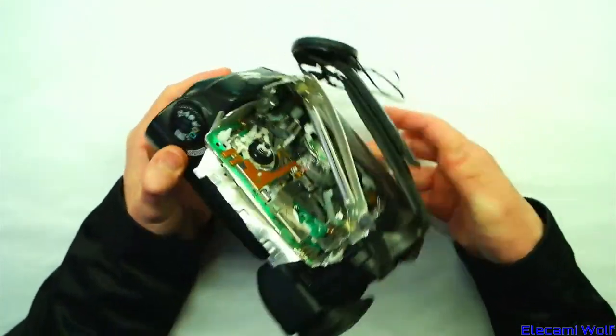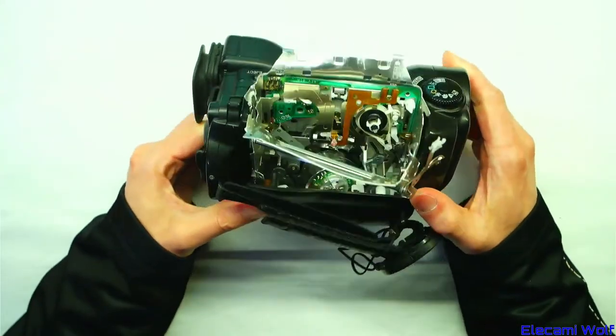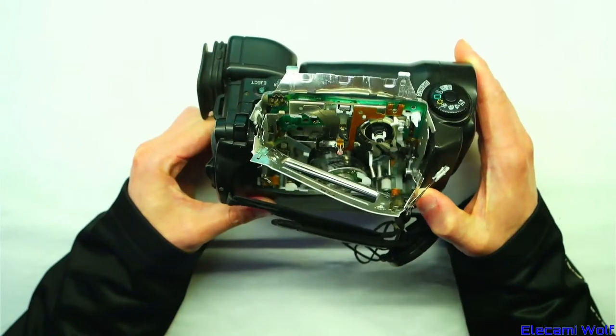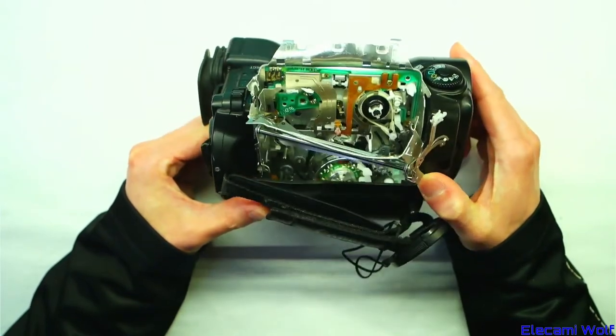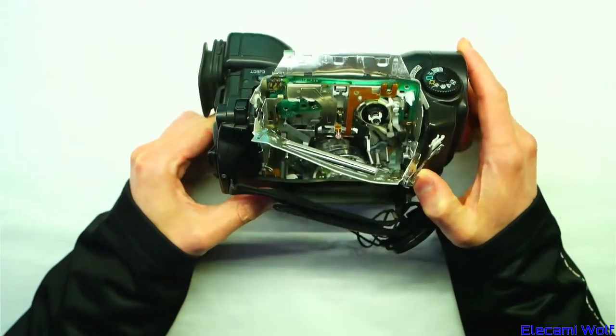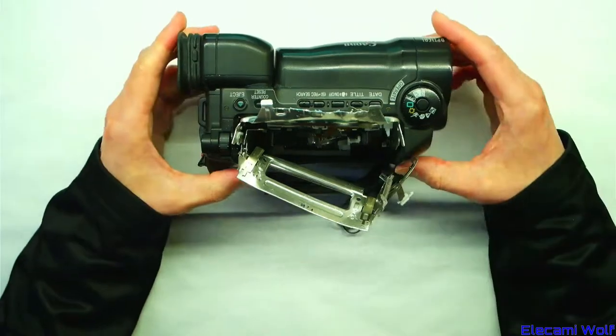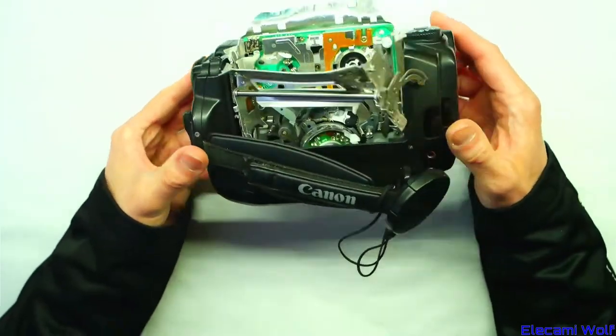It looks like somebody has had a go at removing a tape without the eject mechanism functioning. Maybe the mechanism was jammed, or maybe they couldn't find a battery. Someone just gave it to me as is.